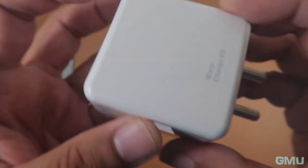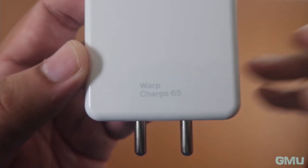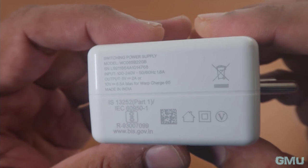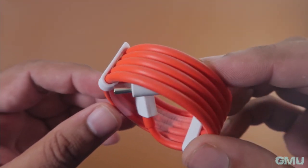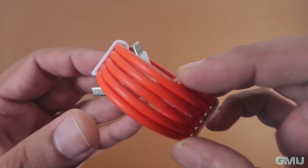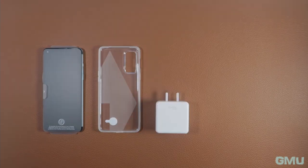Next, there is a massive 65-watt warp charger. OnePlus claims this charger provides enough juice for the battery in just 15 minutes to last for an entire day. The cable is USB Type-C and has the signature OnePlus red color that we've seen with other OnePlus phones. This is the quick review of all the contents in the OnePlus Nord 2 box.